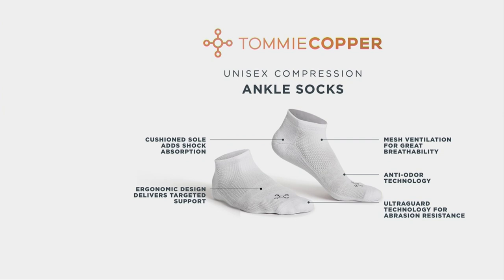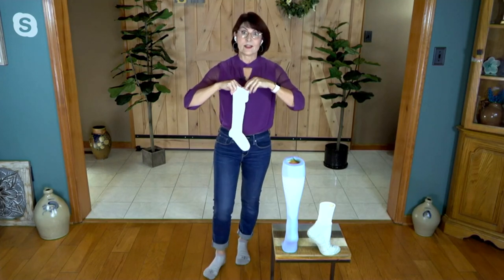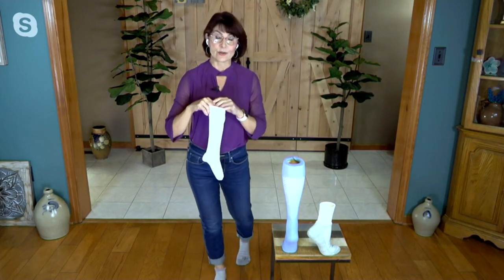If you're on your feet all day, you need this over-the-calf sock. If you sit all day and you're sedentary, you need that improved circulation. Whether you go with the ankle sock or the over-the-calf, the benefits are exactly the same — just more coverage through the calf when you have more material. These socks — we've sold 4 million of them in the last three or four years on QVC.